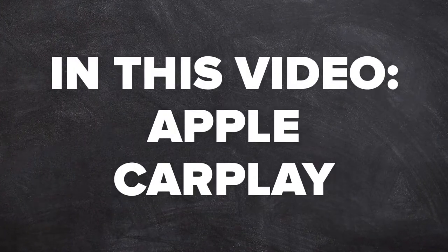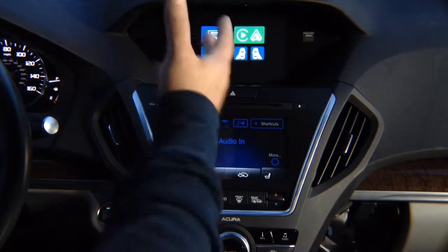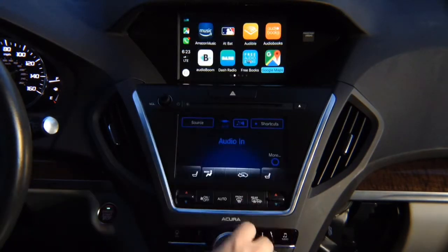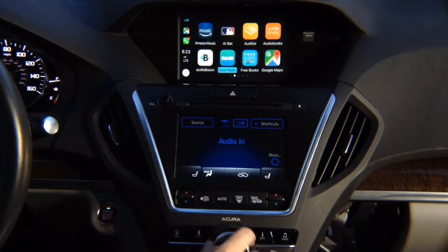In this video: Apple CarPlay. Press and hold the back button, press enter and you're going to see Apple CarPlay on the screen. Control with the joystick. You got all the apps — Google Maps, Waze, TuneIn Radio, and all the other apps. You got many pages.